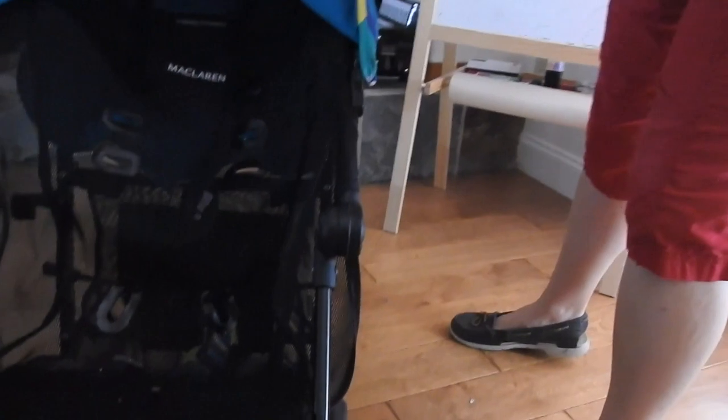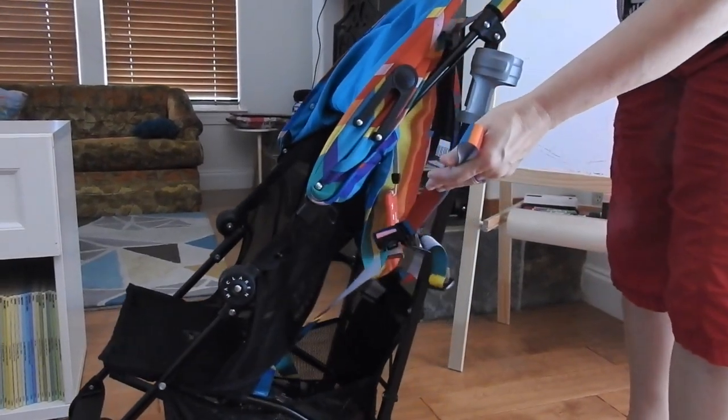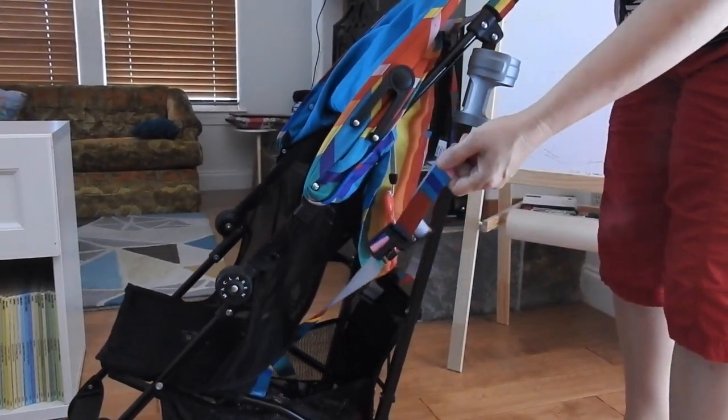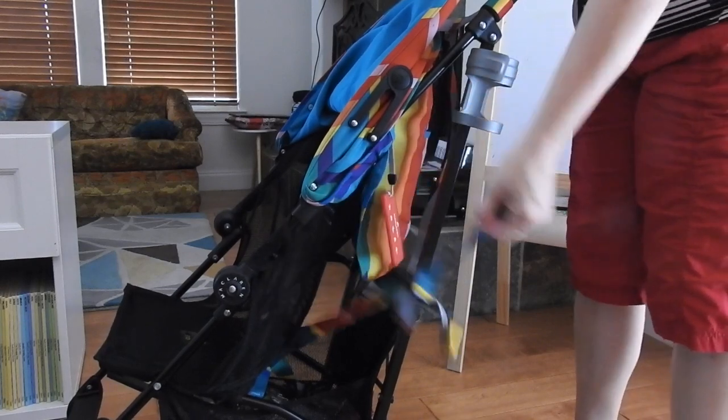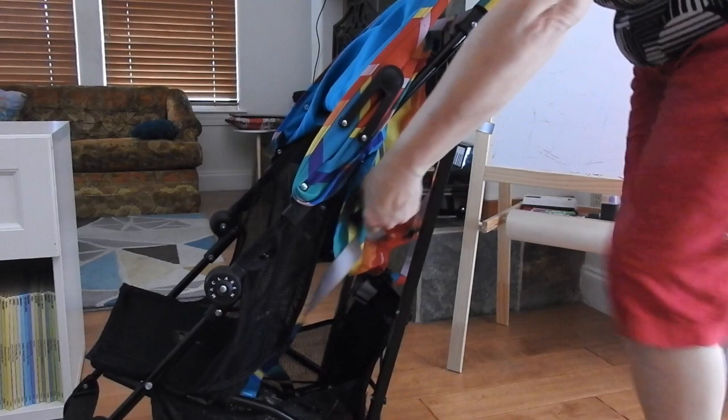It has a bunch of different places where you can put straps, which come with it. They're stored down here. We don't use them because our child is large and doesn't need them, but if you decide not to use them, they're still attached so you won't stick them in a drawer and forget where you put them, but then you don't use them if you don't need to.